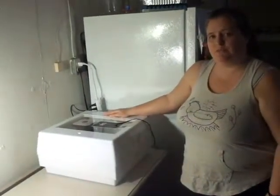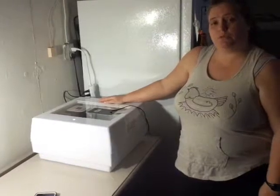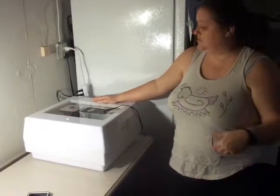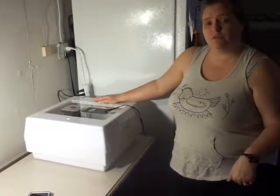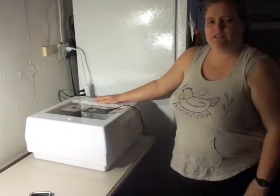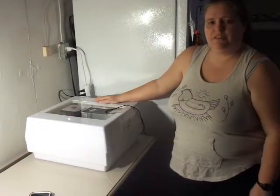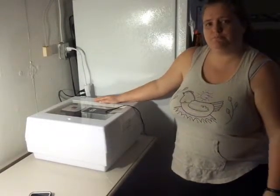This is Lily from Peaks and Plains Farm. Make sure you check the link to our website below where you can get more blog posts on interesting quail information and information on the farm. You can also find us on Facebook for behind-the-scenes content and other tidbits about the farm and quail. Thanks, and please subscribe.